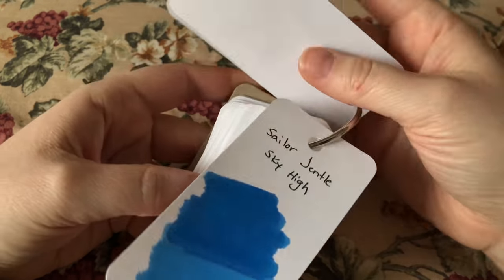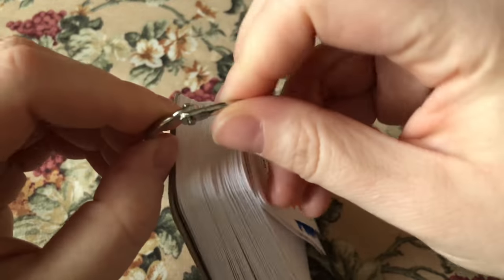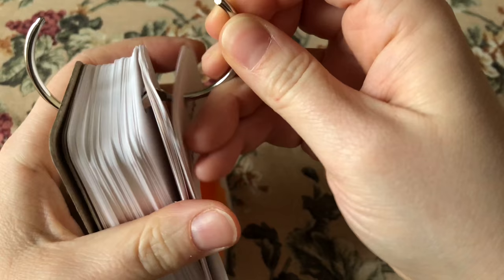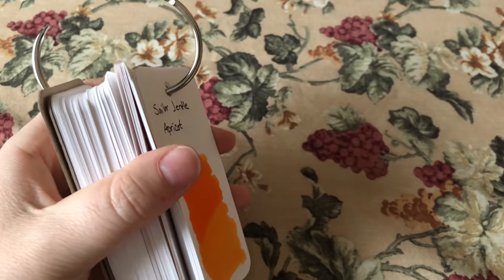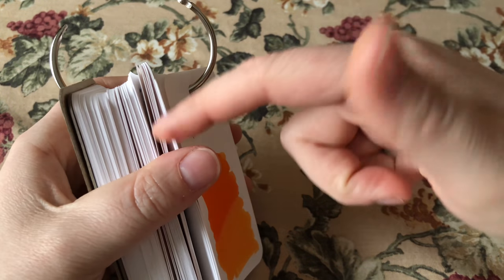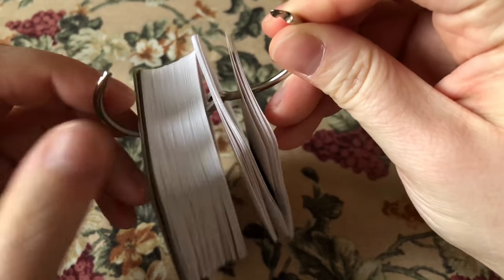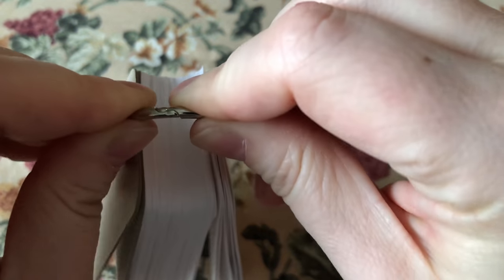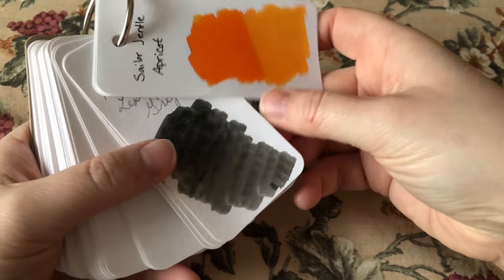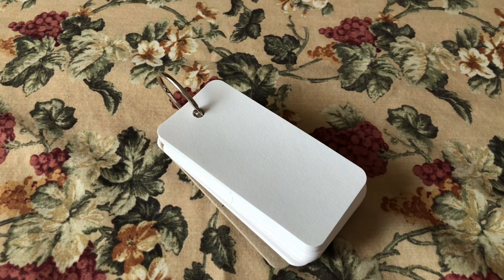What I also like is that you can separate the ring and take out your cards, so if you want all of Sailor to be together or all of Noodler's together you can do that. You don't necessarily have to ink them in order — you can rearrange and do whatever you want. This ring is really sturdy; I've never had an issue with it, and I really appreciate that. It's super easy to make any kind of ink selection.